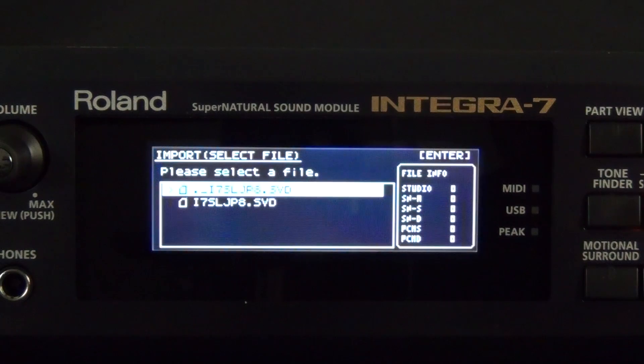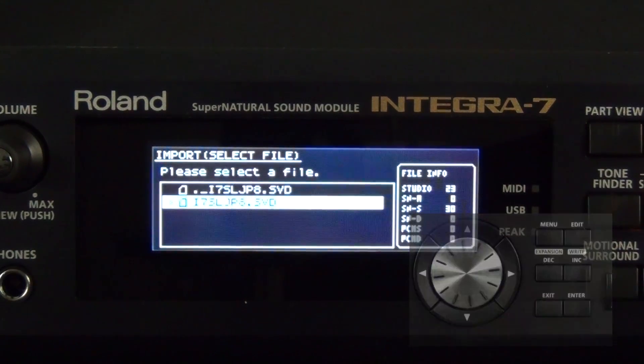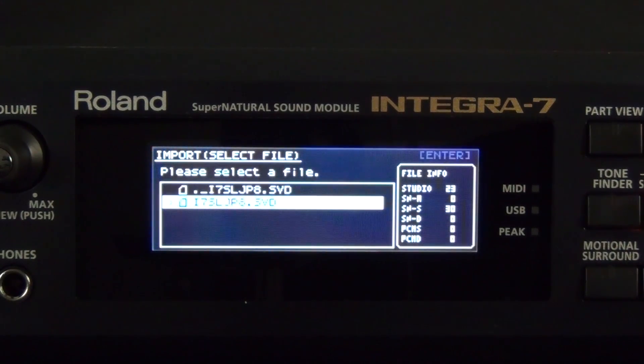As you see, we have two files available to us. The current file that is highlighted is incorrect — if you look to the right of the screen you'll see it says File Info, and there is no information on that file. Let's cursor down to the file below. Once again, look at File Info — you'll see that we have 23 studio sets and 30 Supernatural Synth tones available in this file.